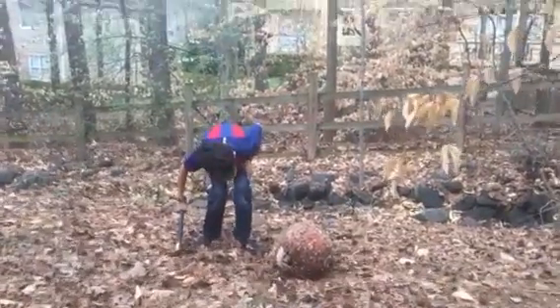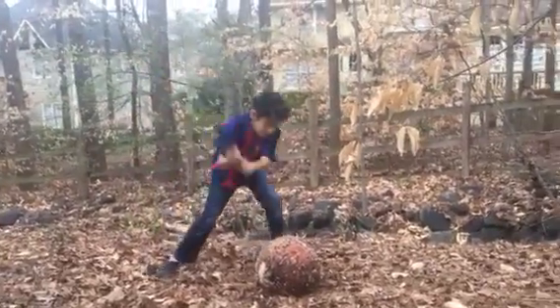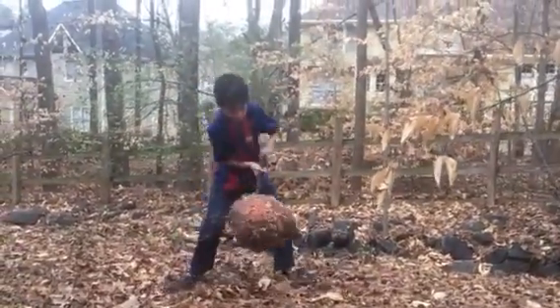Oh, that's so... Actually, it's like a regular pumpkin. Okay, now we're going to take some hard swings. It's so heavy.